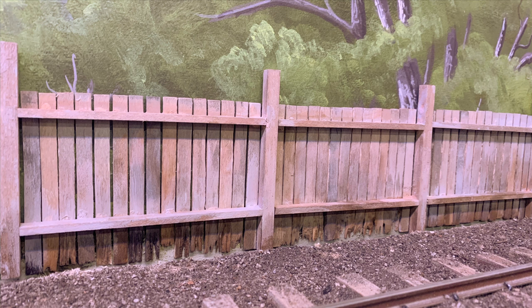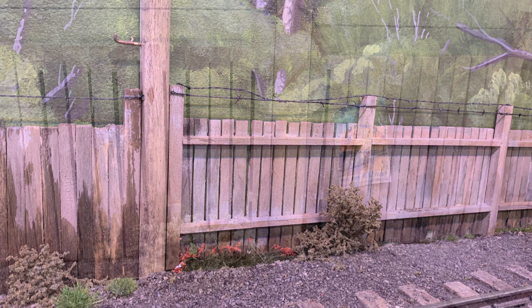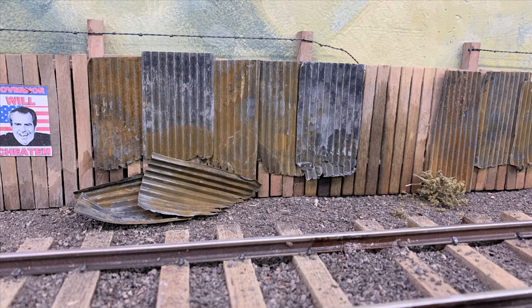We're going to add some weeds and vegetation down at the bottom because you can actually see through to the backdrop painting. I made a tumbleweed or two and just kind of put them along the bottom wherever you could see the backdrop painting showing through the fence. There's the finished fence where the gate is. It's got just the right amount of moisture soaking up into it.